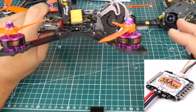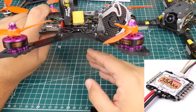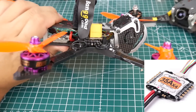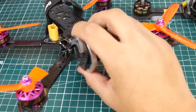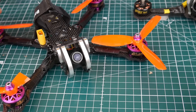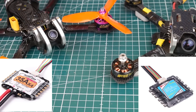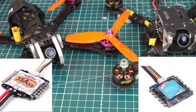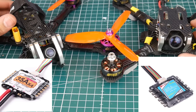Overall I still believe the RacerStar Tattoo is one of the best 4-in-1 ESCs available. Both the Kikada and the RacerStar Tattoo are around $50, which is basically the going rate for quality 4-in-1 ESCs right now. These two really stand out for me based on overall use and experience so far.